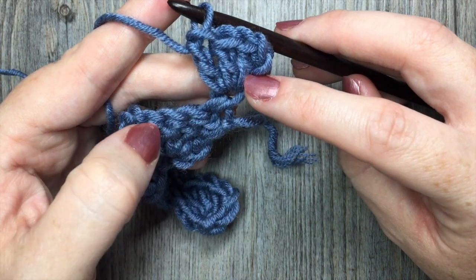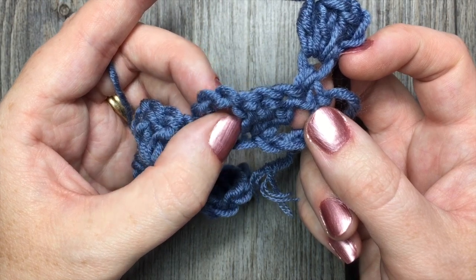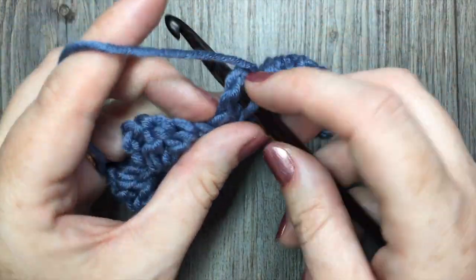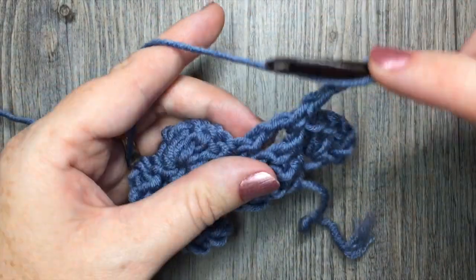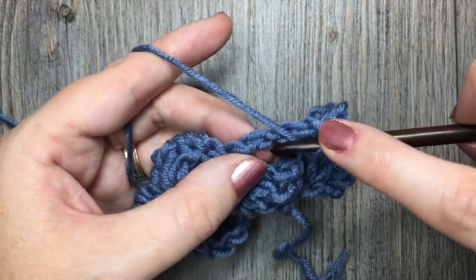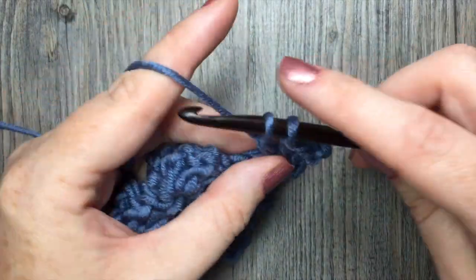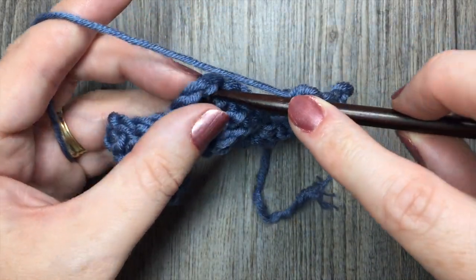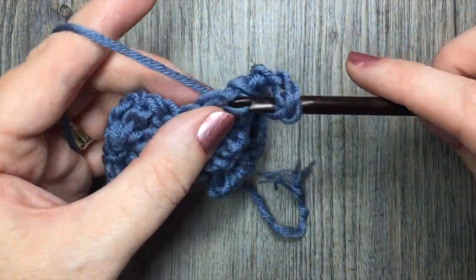You're then going to skip your single crochet stitch, skip the next three double crochet stitches, and working in the next chain three space, you're going to single crochet, chain three, and work three double crochet stitches all in that same chain three space. Repeat that all the way across: skip the next single crochet, skip the next three double crochet, and in that next chain three space work one single crochet, chain three, and three double crochet stitches.